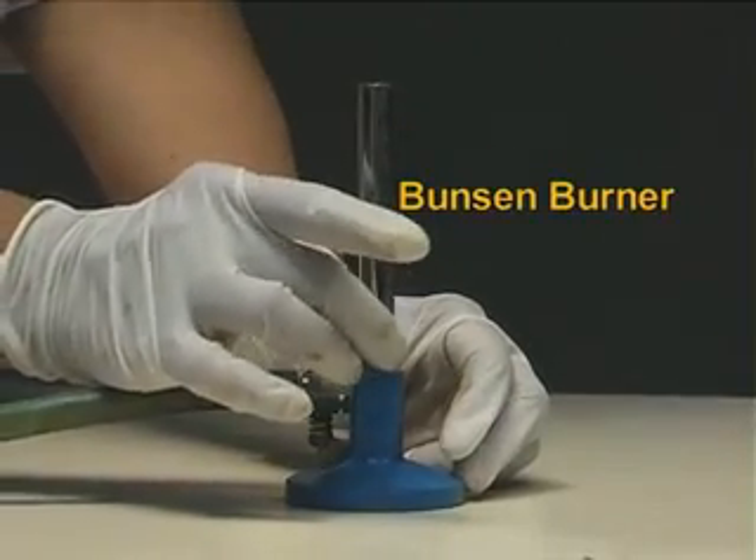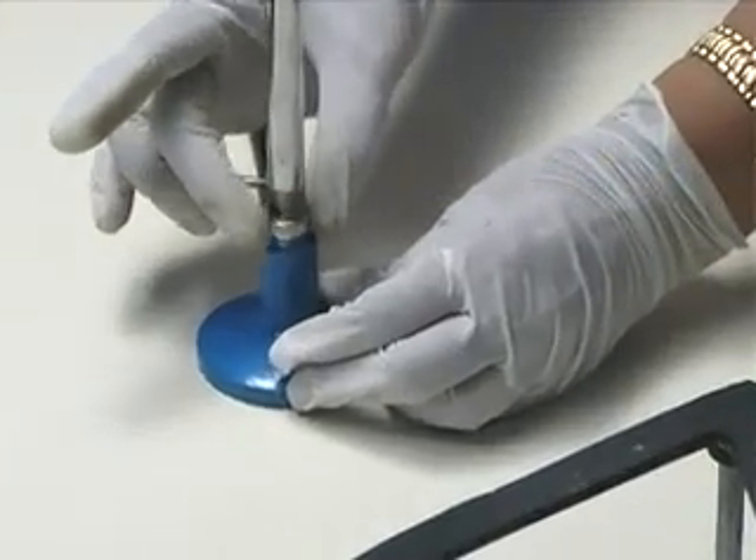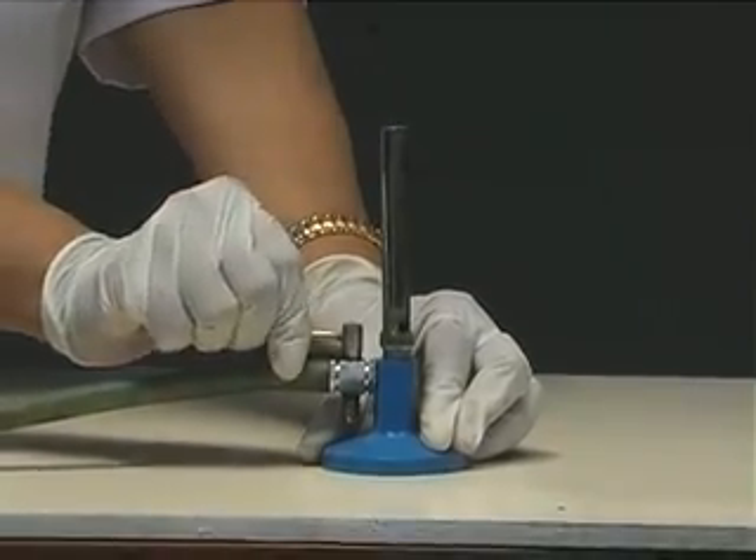The Bunsen burner is used to heat substances using a flame. Turn on the gas supply and light the flame.